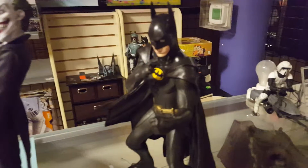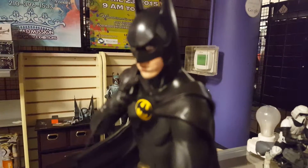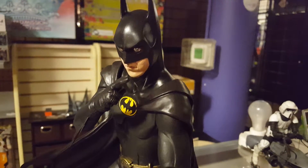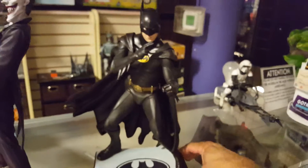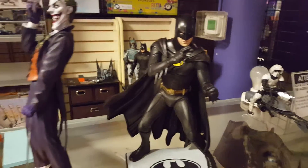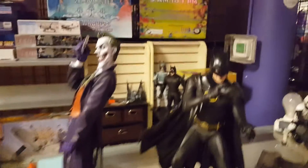Just to give you all a look at Batman here — this is the Michael Keaton version from Batman Returns. This guy is going home as well. I'm going to make a phone call to make sure they got my messages and let them know that these guys are ready to be picked up.